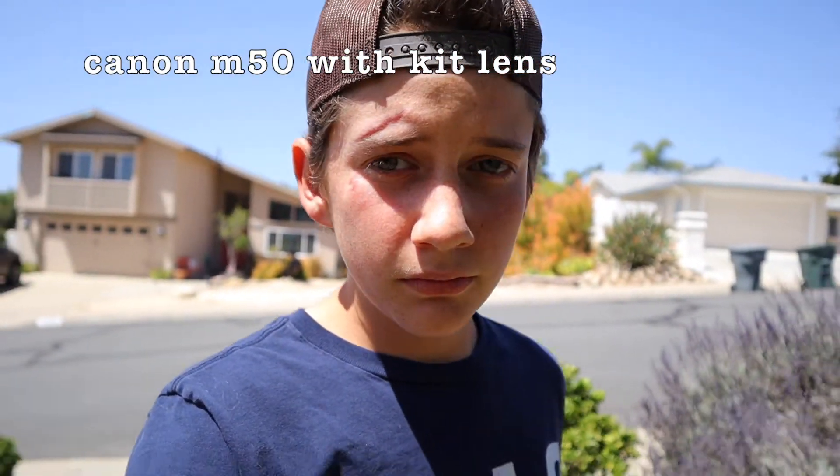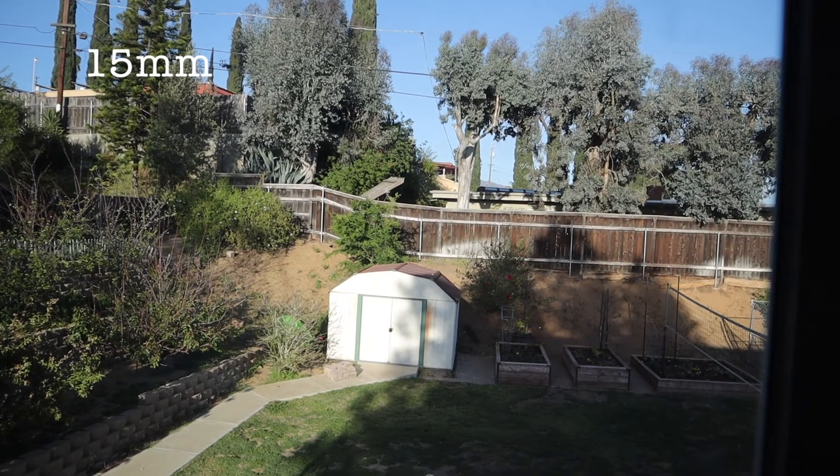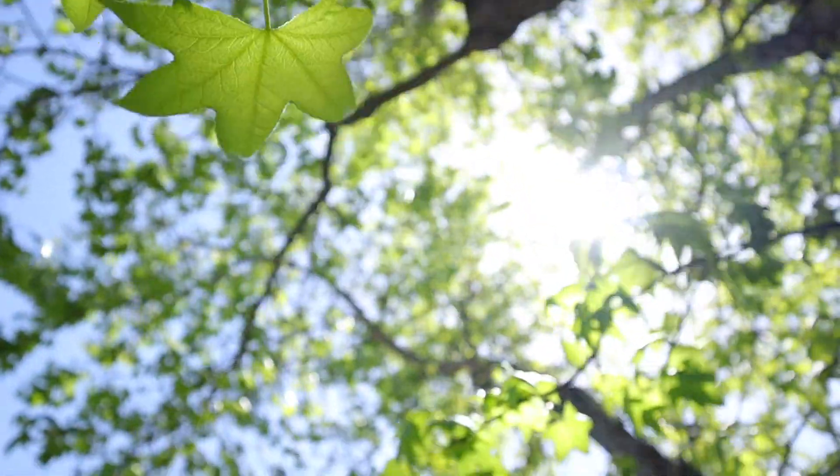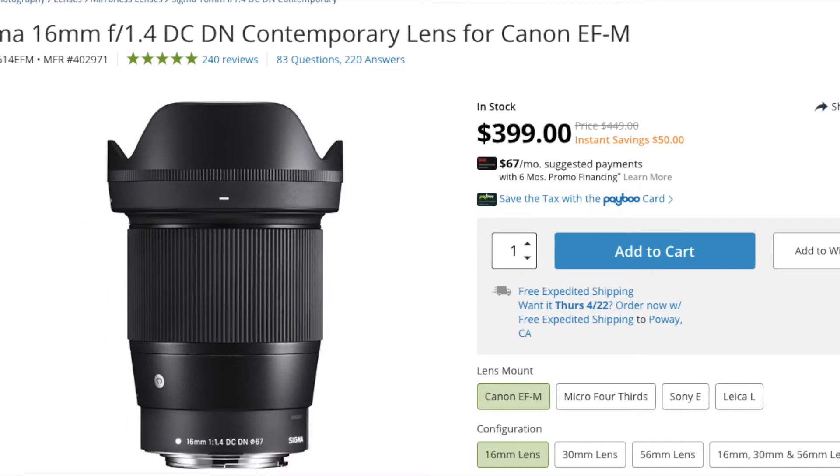The lens I picked for vlogging is the 15-45mm kit lens. Before you dismiss it, give it a chance — it's a very versatile lens that comes with the camera. It goes from 15mm, which is great for vlogging, all the way to 45mm, which gives you a nice compressed background. If I were to recommend something for low light, there's the Sigma 16mm f/1.4, but that's a $400 lens, which wouldn't fit the under-$600 budget.